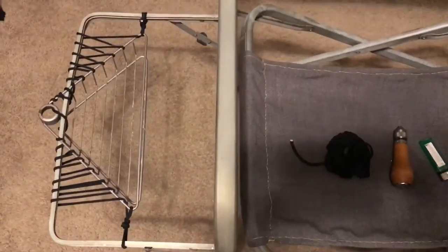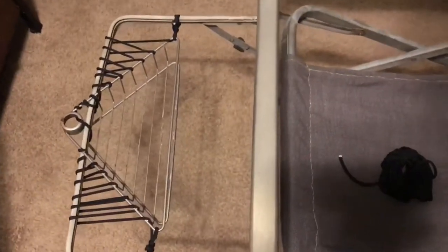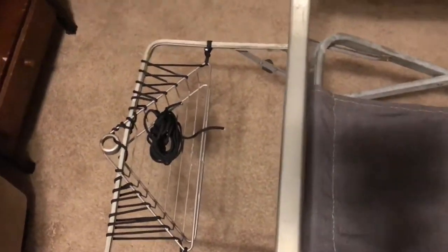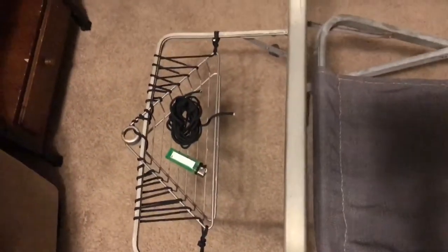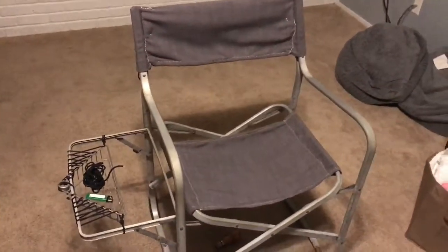The last touch I put on was my handy little soda holder. Oh, that didn't work too good — there we go. It'll hold stuff, what else do you want? Anyways, that's my chair. Just goes to show you there's no reason to throw stuff away all the time when you can fix it.